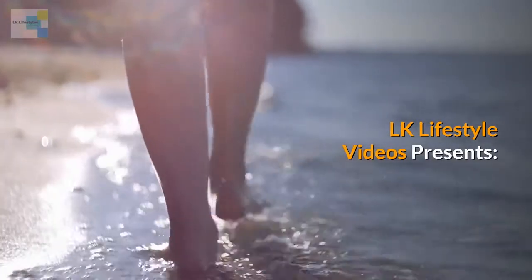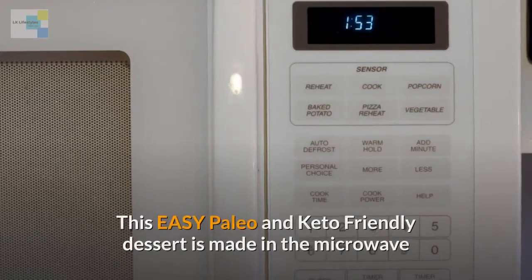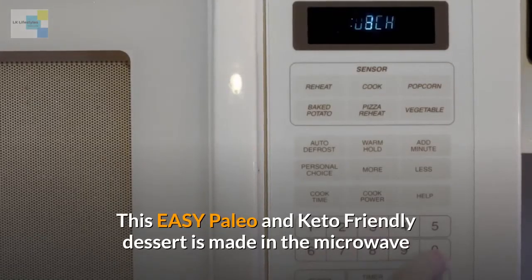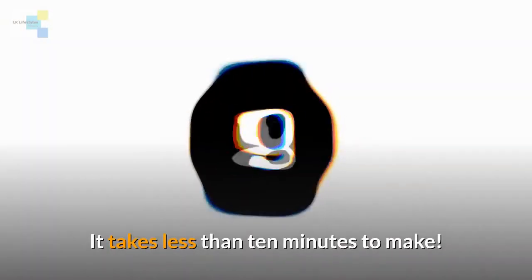LK Lifestyle Videos presents Paleo Maple and Ghee Lemon Curd. This easy paleo and keto friendly dessert is made in the microwave and takes less than 10 minutes to make.